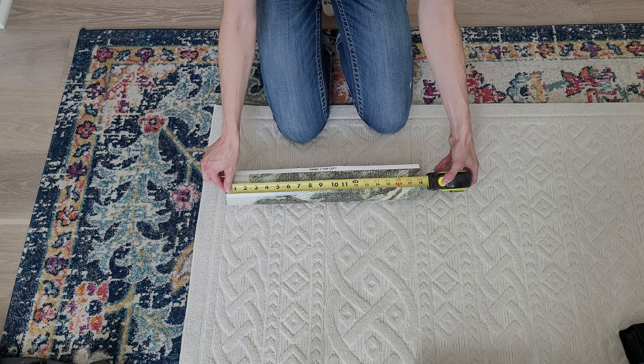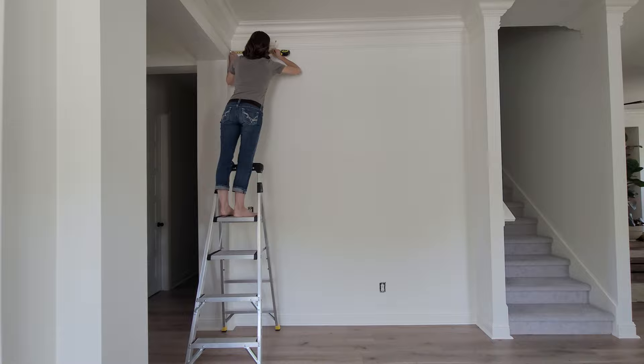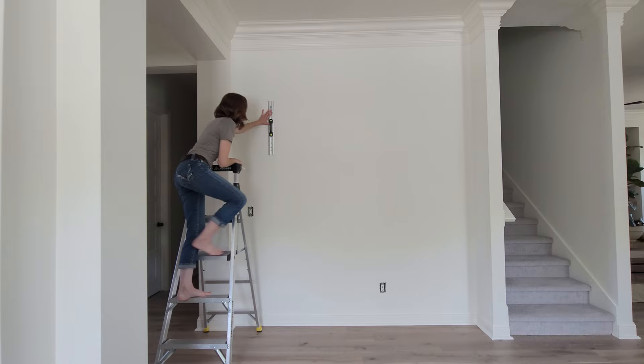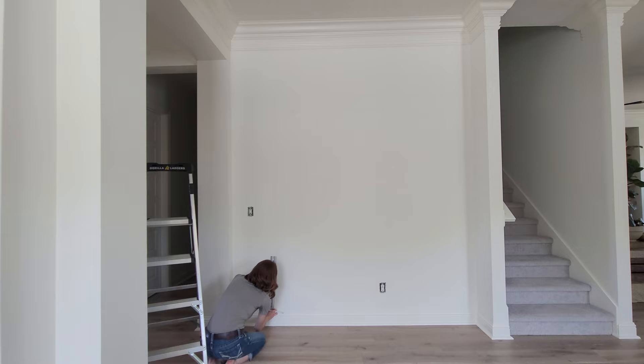The next step is measuring the width of your wallpaper roll. Mine was 18 inches, so I'm going to take that measurement and mark 17 inches on my wall. I don't want to mark an exact 18 because I don't know if the wall is perfectly square, so I'm drawing my plumb line at 17 inches, and that means I'm going to trim off the excess on the left side. I'm just using a level here as a nice straight edge, making sure it is perfectly straight top to bottom.